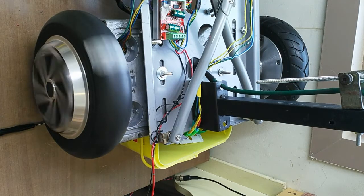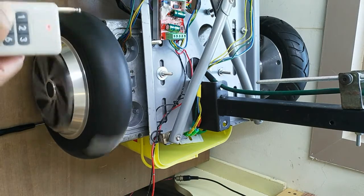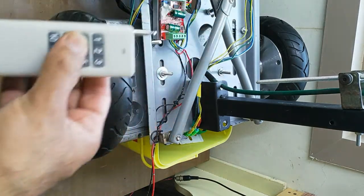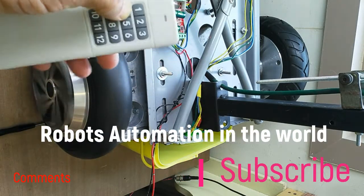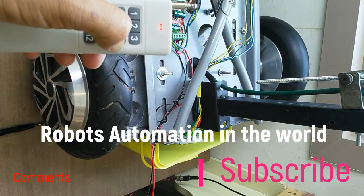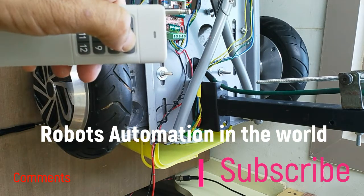I hope you like this video and now you know how to connect the controller, change the direction, and get the motor running normally. And if it is not running properly — making sound — you know how to correct it. Please like the video and subscribe to my channel. Thank you very much.